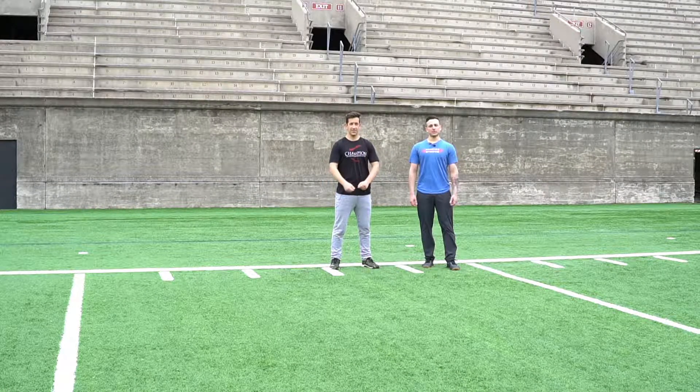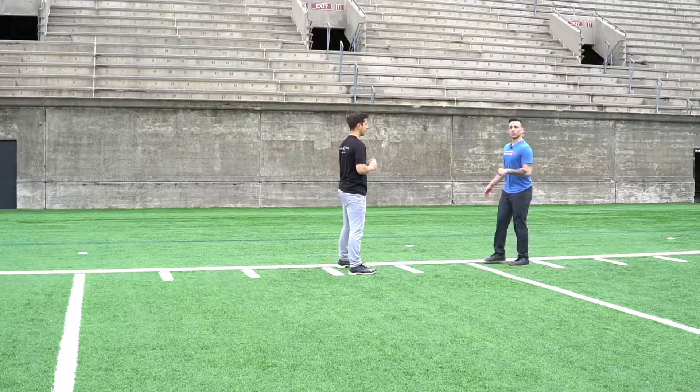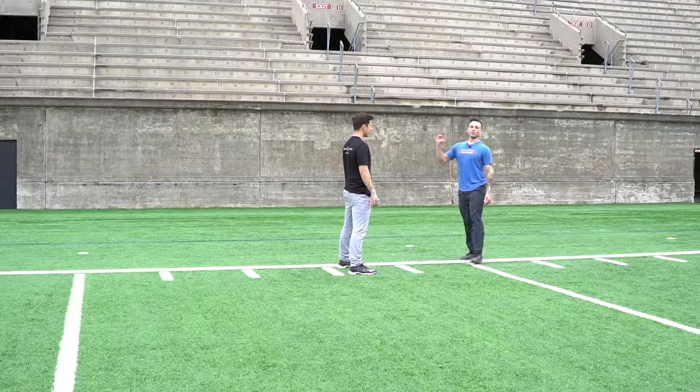As we start to develop multi-directional aspects for athletes in training, one of the areas that we have to work on is that drop step position. So what we're going to do here, Joey's going to be facing me, so we know we need to drop step underneath, we know we need to hit a crossover, and we know we need to sprint forward.